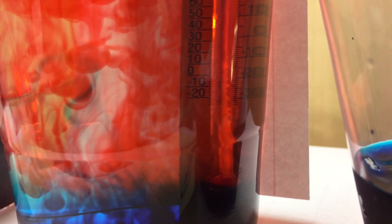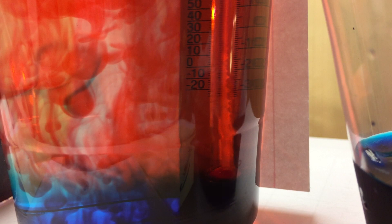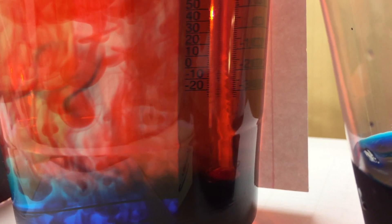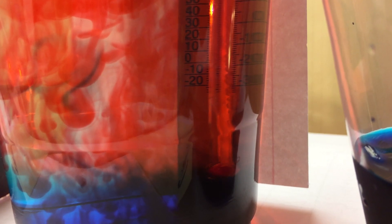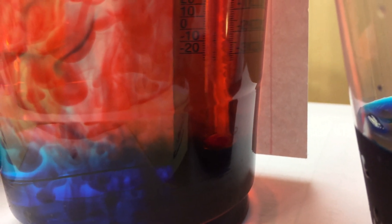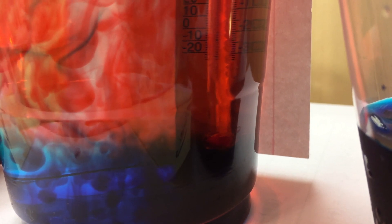The hot water is starting to cool, and it's starting to sink. You can see at the border where they are touching, they're starting to mix. So some of that cool water is starting to rise a little bit.